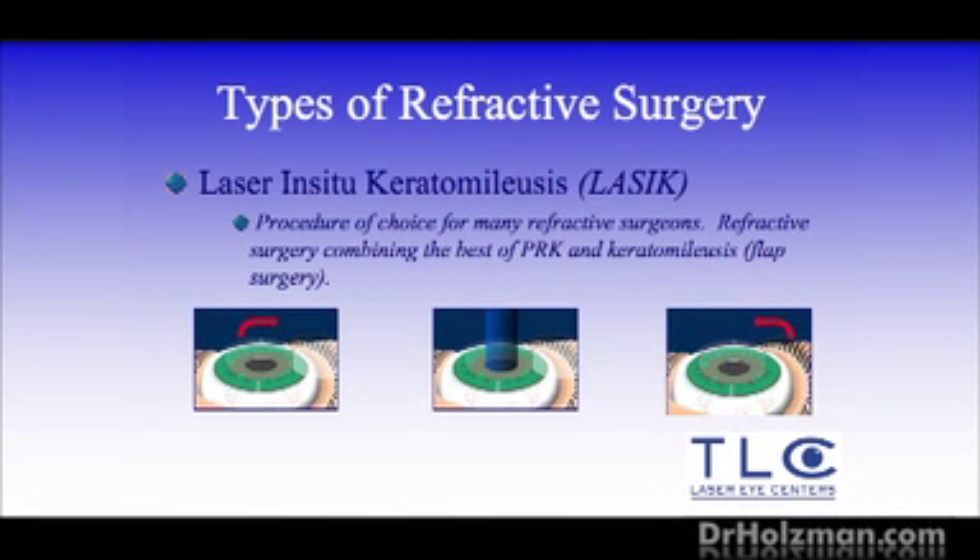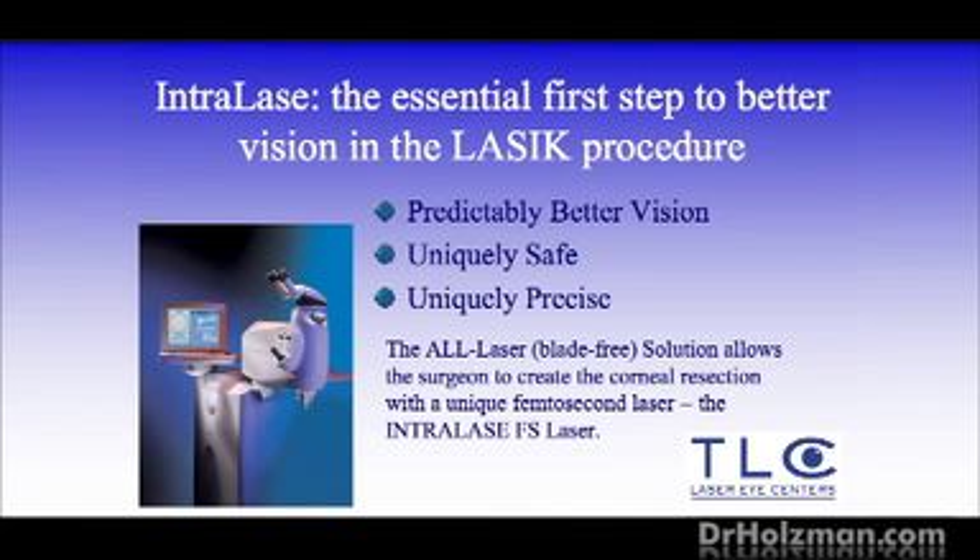Usually patients are thinking: I see how you made the flap with the model, but how do you actually do it in the procedure? There have been two ways to make the flap over time. The first was with a mechanical device called the keratome — a bladed procedure — which we don't use anymore. For the last six years I've been using a procedure called intralase, which is a laser to create the flap.